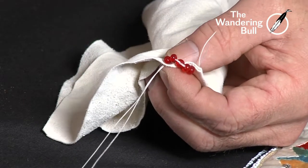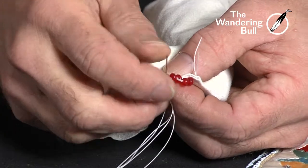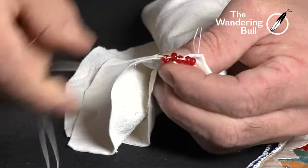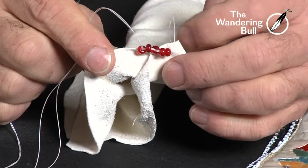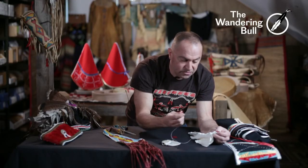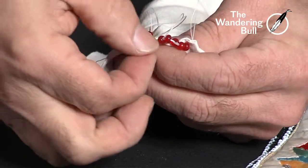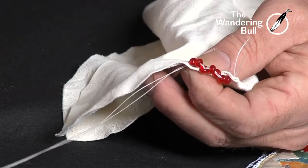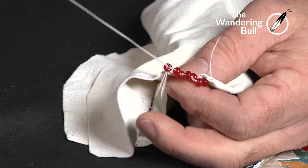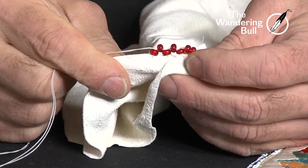My beads end up on this side, my thread comes out the opposite side. I'm gonna take my needle and go through the second bead and pull that tight. As you can see, this bead stands up. We'll do it again — apply two beads, go through my fabric, pull it tight, and then take the needle and go through just the one bead. Makes a nice edge.